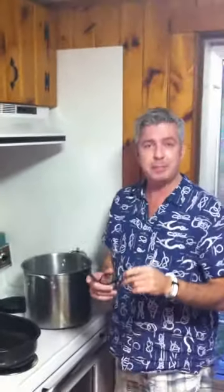Oh hello! My glasses just steamed up because we are making lobster stock.